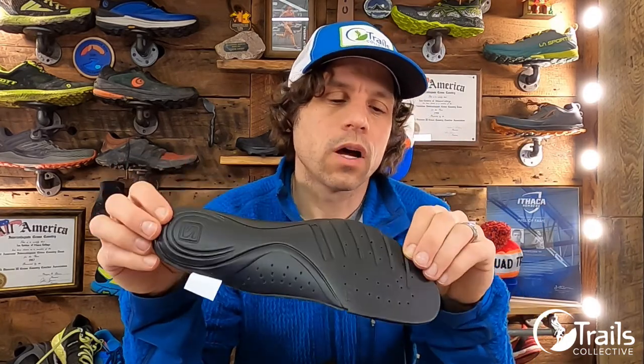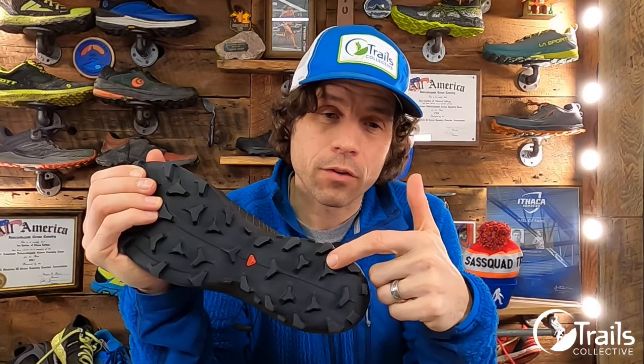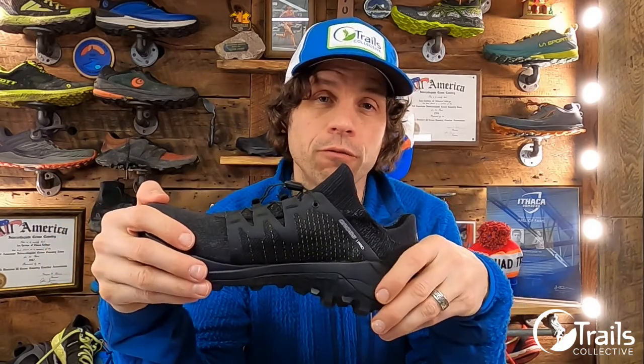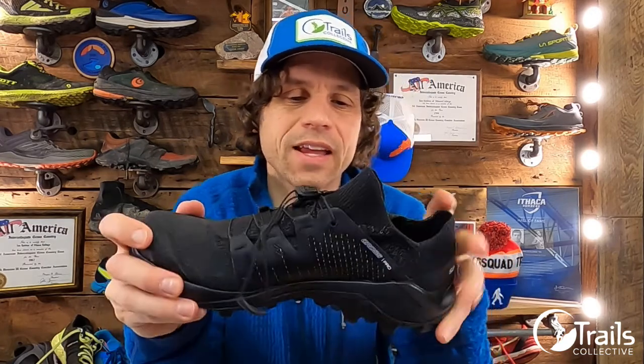I like the insole because it's a closed cell EVA. It doesn't take on water like some other insoles on the market, and it also has perforations through it to allow water to push up through if it does get in the shoe. The exterior lugs are 5 millimeters, and the combined stack from insole through to outsole lugs is 29.5 millimeters in the heel and 21.5 millimeters in the forefoot. These measurements come out pretty much right on with my in-house digital caliper. That gives a drop of 8 millimeters. No rock plate, and price comes in at $160.